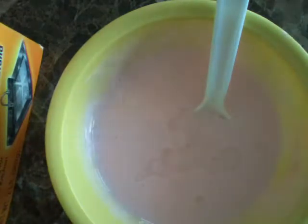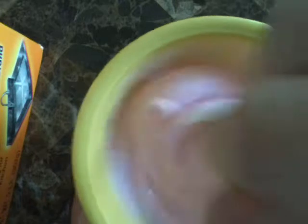This is kind of a close view but it's the best that I've got. We're just going to keep adding our contact solution little by little, and you can see it's starting to form into slime. It's probably hard for you to see because it's really close up.